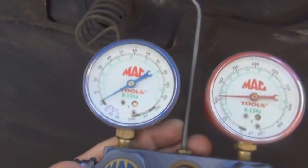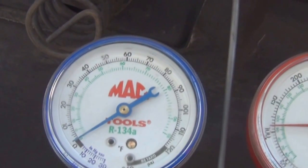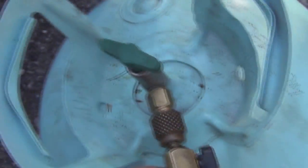On a day like today, it's in the high 80s. You're going to want your low side — the blue side — somewhere between 35 and 45 PSI. Now we open the valve, and that's going to do the work.